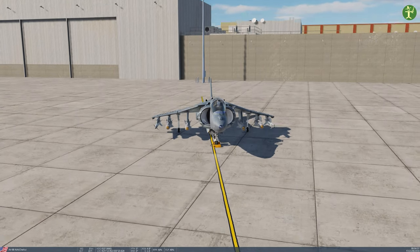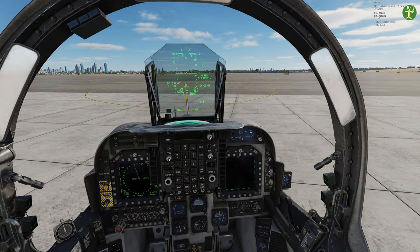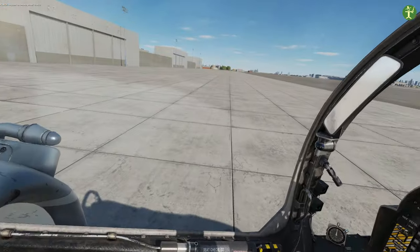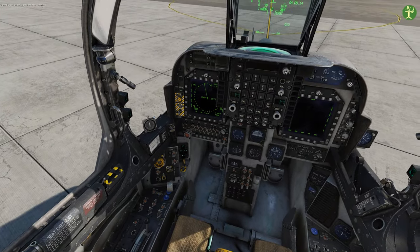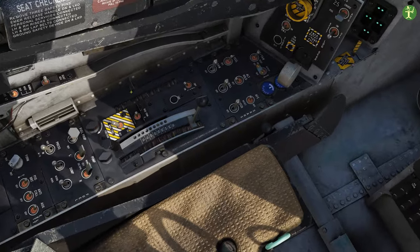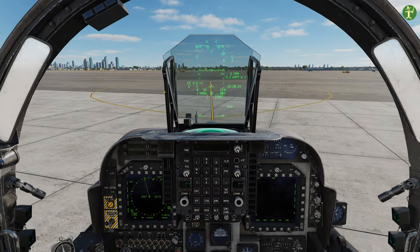Now we've put some weapons on the Harrier and we're going to taxi out. The first thing we always have to remember to do is take off the wheel chocks - you can actually do this at any point, certainly if you're not on an aircraft carrier or a landing ship. There we go - the wheel chocks are off. Then to taxi out, the last thing we need to do is release this parking brake lever here, and taxi as normal.